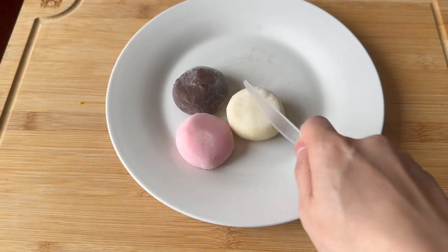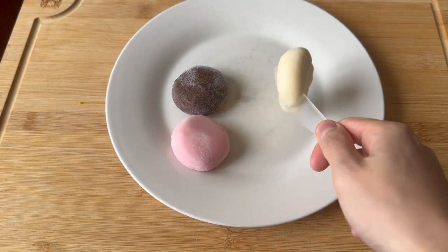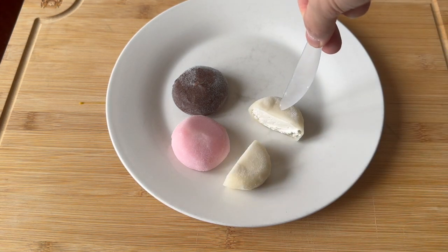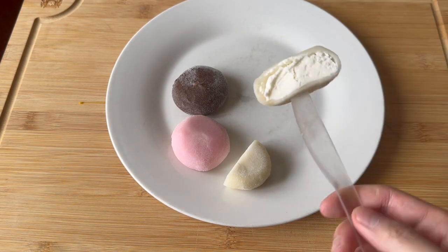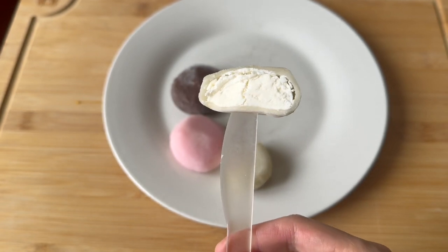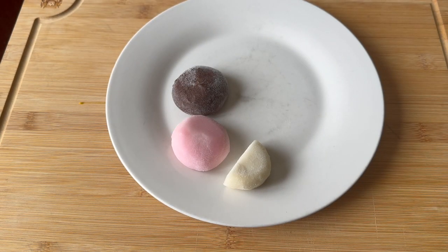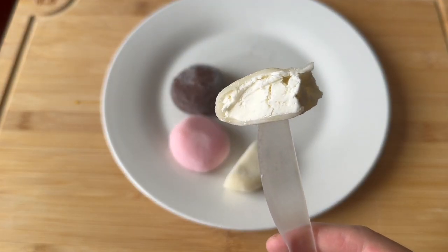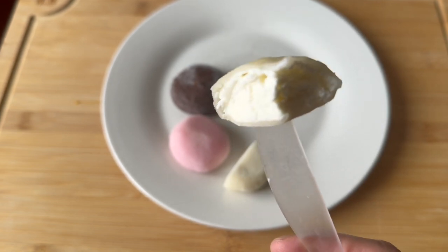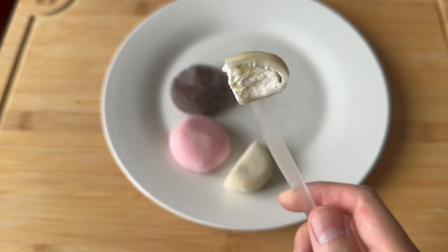I don't want to wait, so I'm just going to cut into the vanilla one, just to show you what we're working with here. You can see — easy to cut — and there it is: mochi wrapping with vanilla ice cream. The vanilla ice cream is so good here. Smooth, rich, creamy, has a nice milky taste to it.